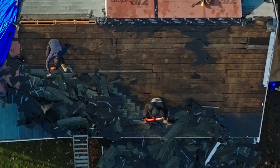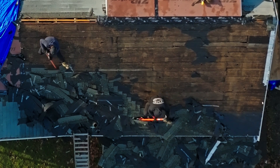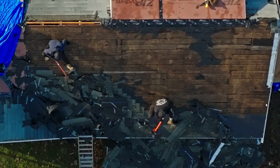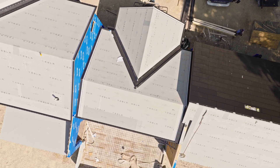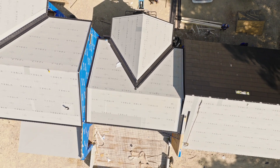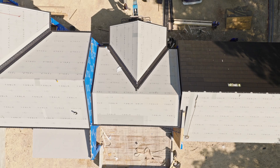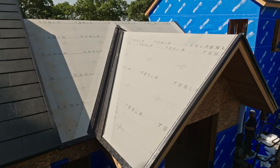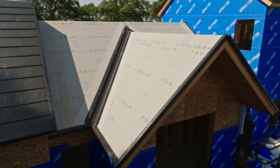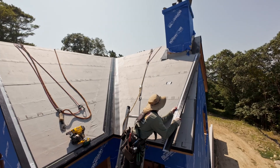If you have an existing house, which we work with all the time, when we show up on the first day, we're going to remove the entire old roof down to bare plywood. Any plywood that's damaged is going to have to get replaced. Once your roof is down to bare plywood and you have your fascia board up, we're going to go around the whole perimeter of the roof and install what's called Detail Roll and Drip Edge, which waterproofs the edges.